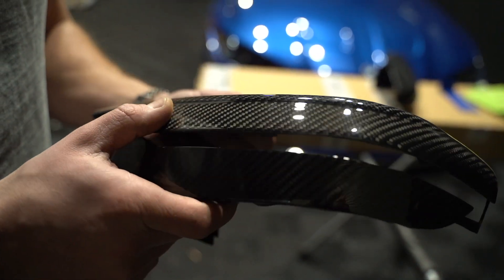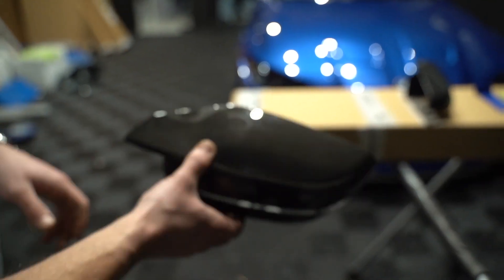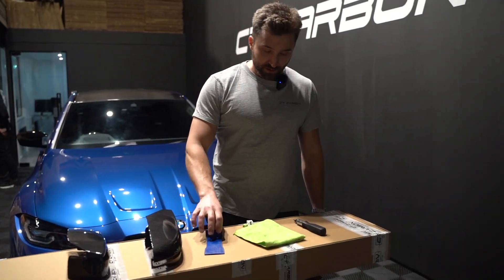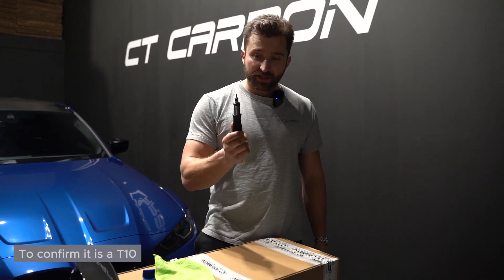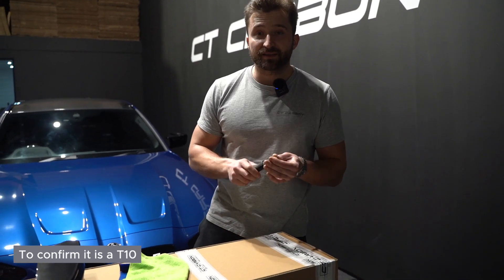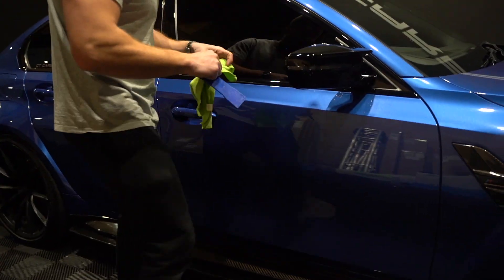All the tools that we're going to need are a pry tool, a cloth so we don't scratch anything, and I think it's a T15 Torx — it might be a T10 but I will confirm at the end of the video. We have to be really careful here.